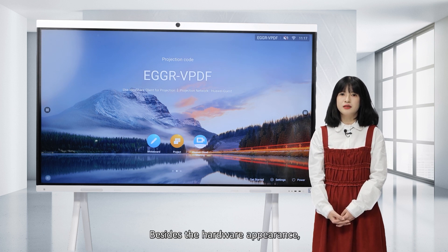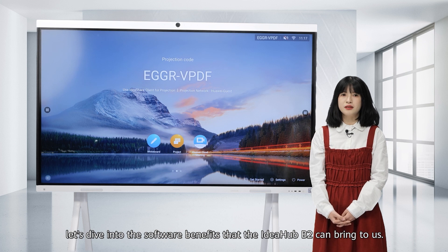Besides the hardware appearance, now let's dive into the software benefits that the Ideahab B2 can bring to us.